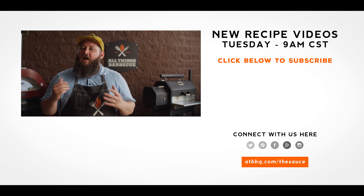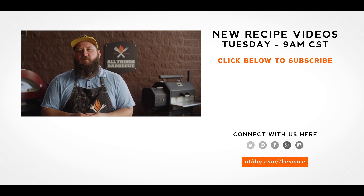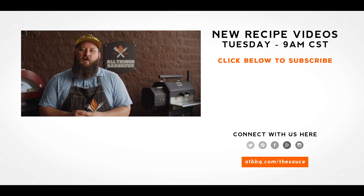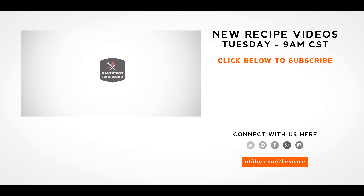Thank you guys so much for watching. Be sure to check out atbbq.com for all the products featured in today's video. If you enjoy the recipe, hit that subscribe button. If you have any questions or comments, or there's anything you'd like to see me cook, let me know in the comment section down below, and let's be good to one another. For more recipes, tips, and techniques, head over to atbbq.com/the-sauce. All things barbecue, where barbecue legends are made.